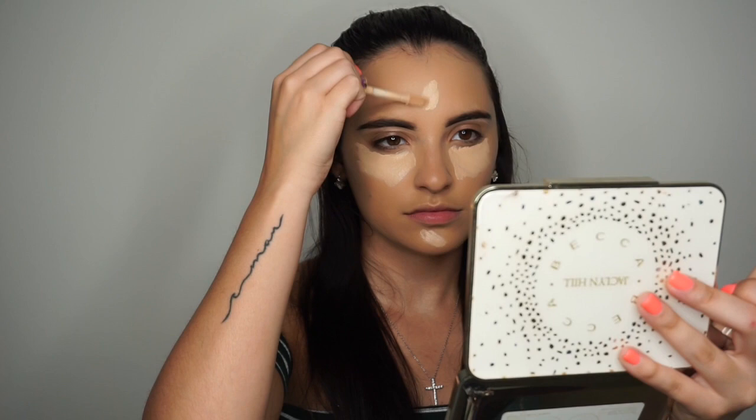Next I'm taking the Tarte Shape Tape concealer — no surprise there, I've been using this for quite some time and haven't been using any other concealer. It's my tried and true, full coverage. I actually need to buy another one because this one is sometimes too light for me. If you guys have any other concealer recommendations, please leave them in the comments below because I am looking to branch out.